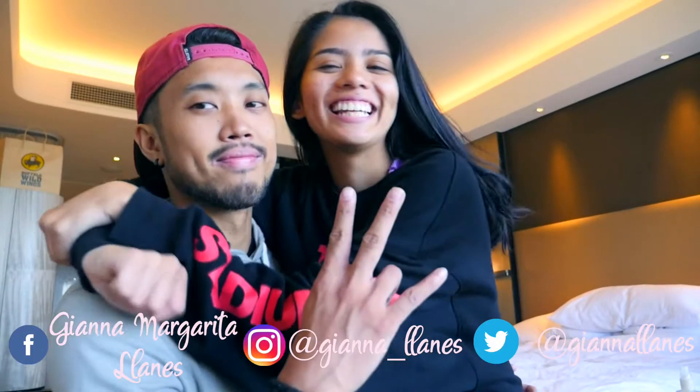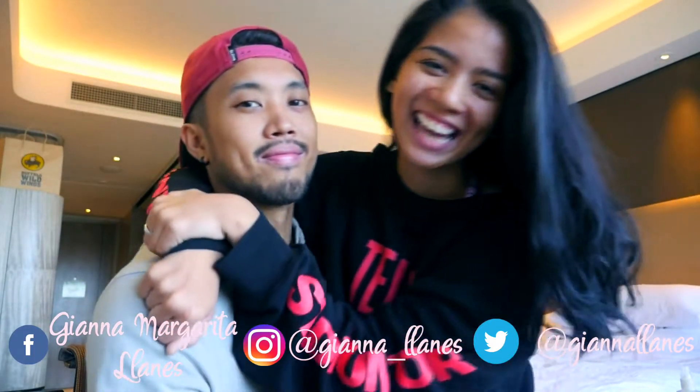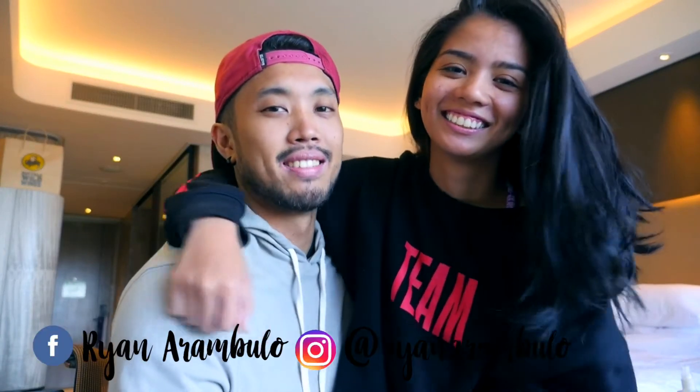Hi everyone, it's Gianna, welcome back to my channel. Today I have a special guest — introduce yourself. Hi, I'm Ryan. And today Ryan is gonna do my makeup, so he's gonna do my makeup while I'm on camera.